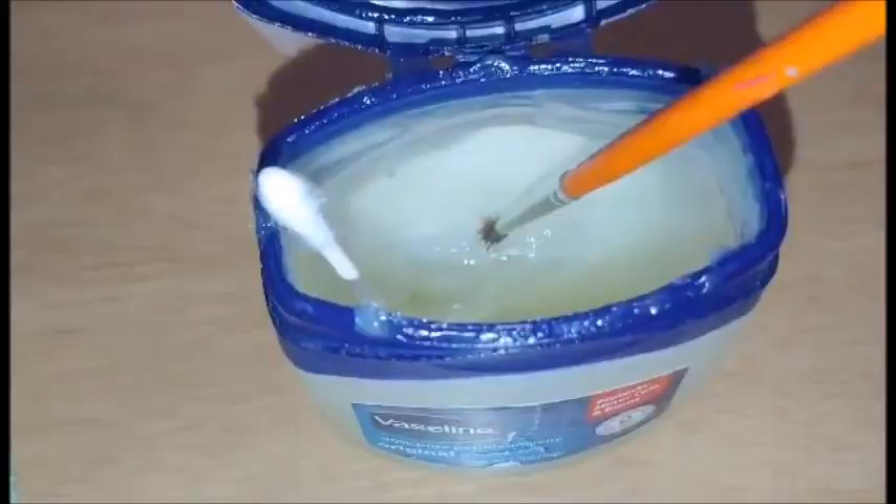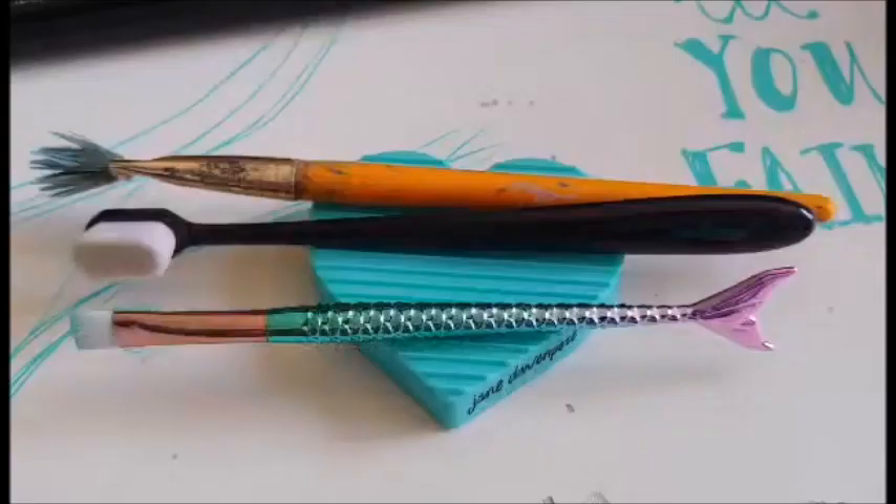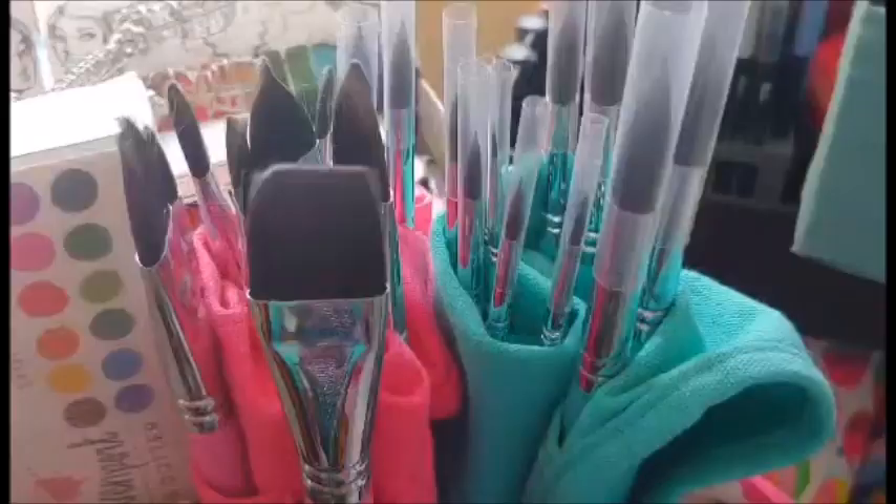Lastly, I use some conditioner or Vaseline to maintain the shape of the brush tip. And there we have it — just some simple methods of how I clean and maintain my paintbrushes. Happy painting!